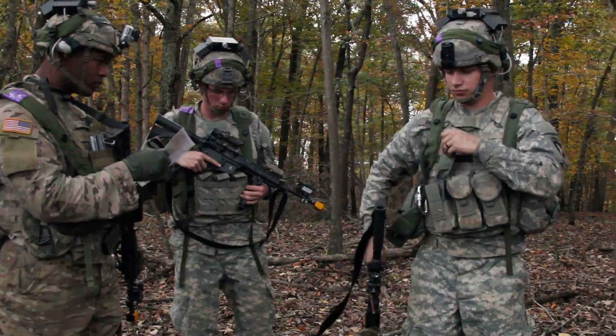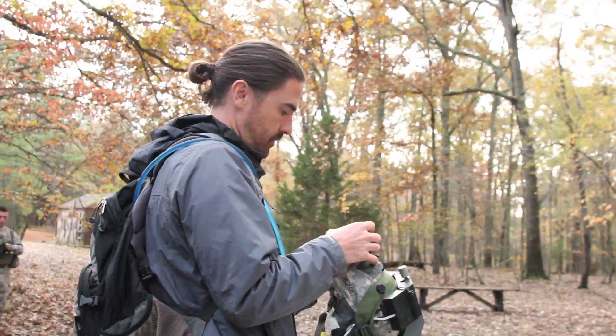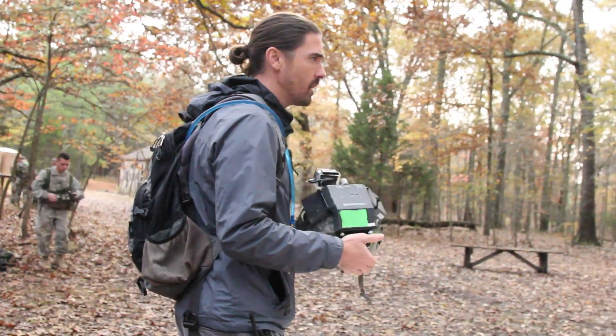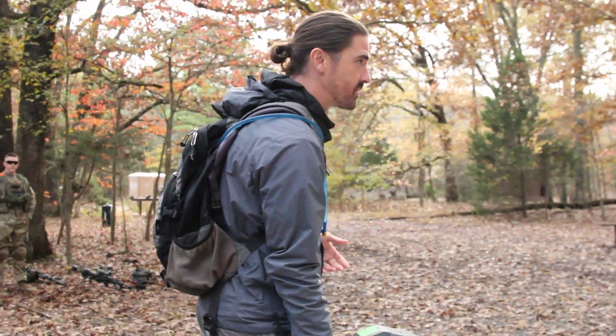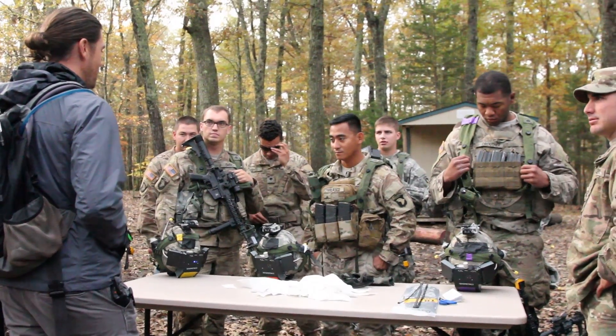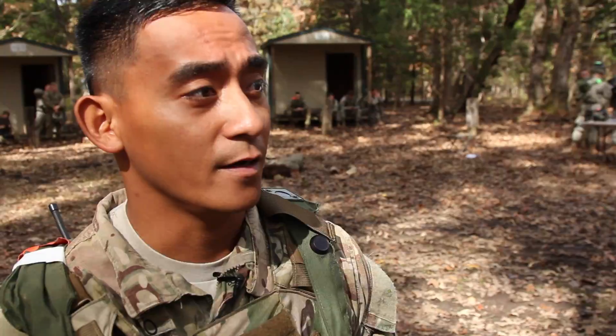We're far enough into it now that I can already pretty safely say we are seeing trends that will hold up. We're definitely seeing that the normal hearing team is winning close to 40% of the rounds — when there are four teams in a round, chance would be 25%. The severe hearing loss profile we're testing is winning less than 15% of the time. The mild and moderate losses we're testing are somewhere in between, closer to 25–30%.